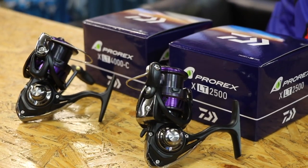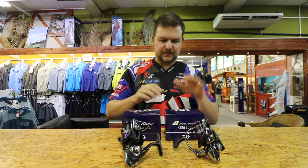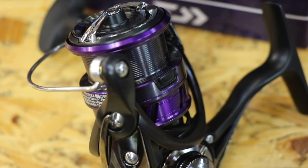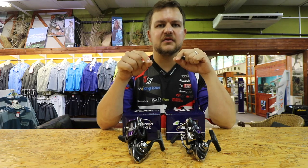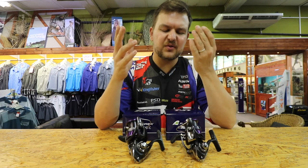The reduction of weight and the use of materials in here makes it a much lighter reel to use. We've got a 2500 and a 4000C. They are beautiful. They work very nicely with the Pro-Rex rods, by the way, so check out the video on those. That purple just shines out with the metallic section on the bottom of the rod, but it will work with pretty much anything else.